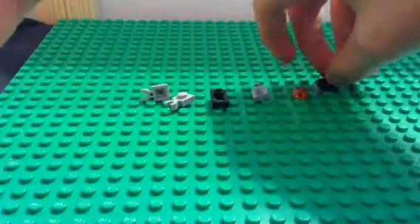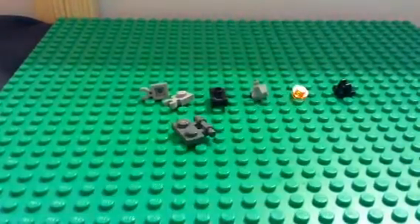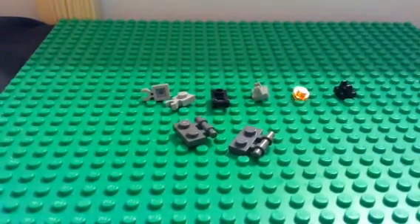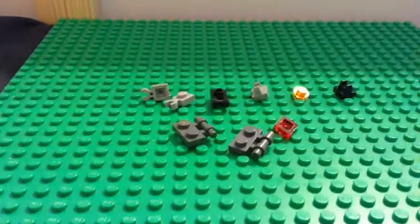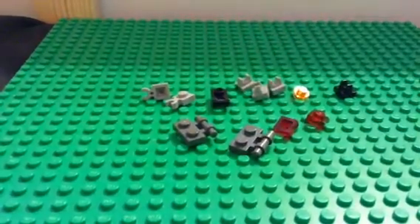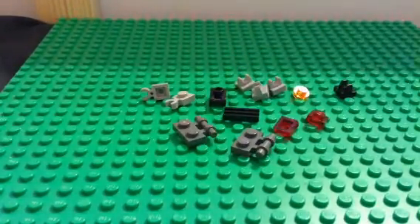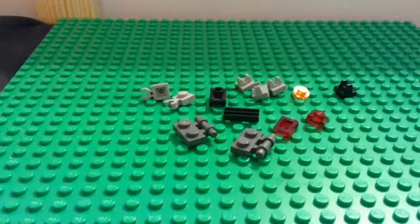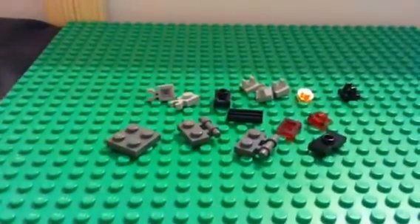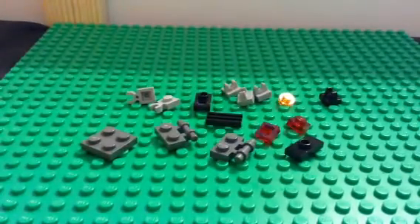You're going to take a stud, and you're going to have two of those. Two of these pieces. You're going to have a one by two with stripes, a one by two with a dot, and a two by two square piece. I'll give you a few seconds to find all that.